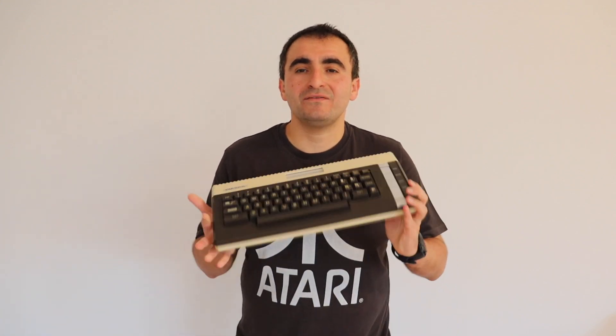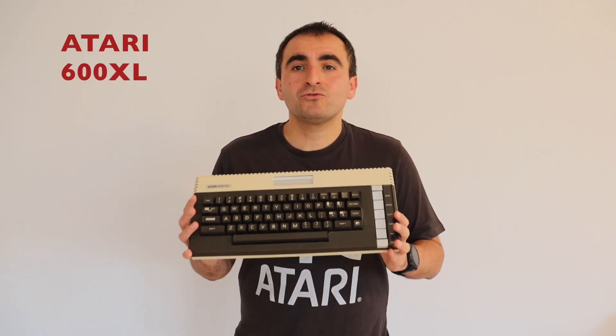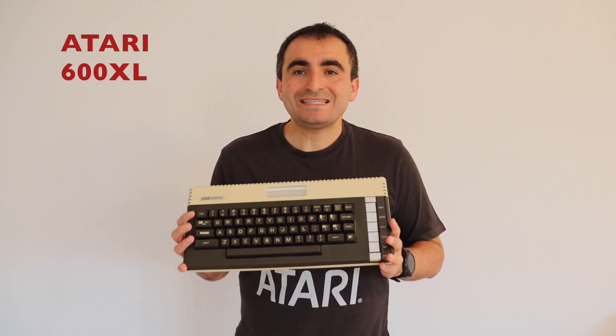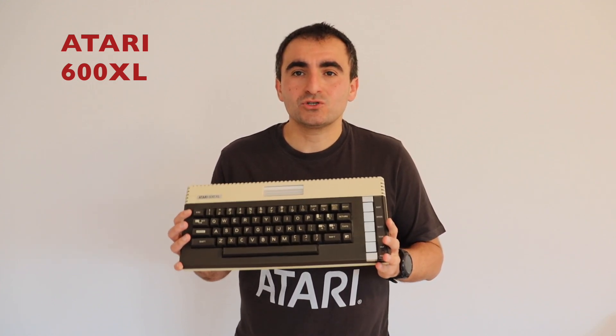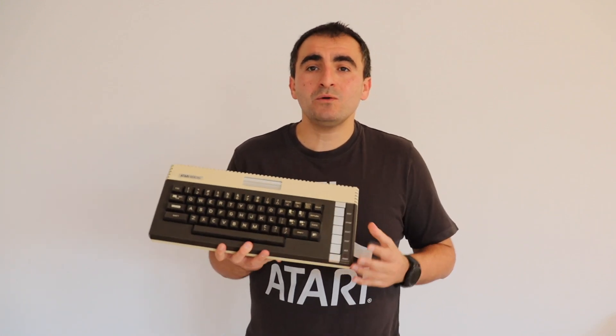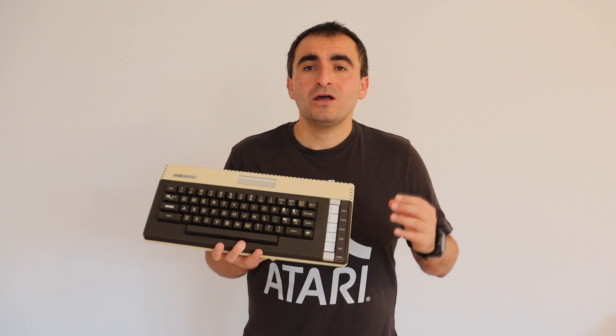Hi and welcome to my YouTube channel and the wonderful world of Atari 8-bit devices. Here I have the Atari 600XL microcomputer for home use, released in 1983. In this video we're going to do an unboxing of an almost 40-year-old computer, have a look at the technical specifications, and enjoy playing some old computer games with a do-it-yourself joystick.